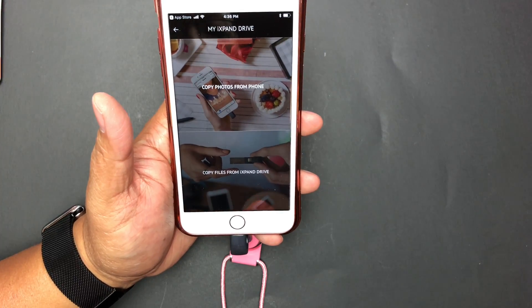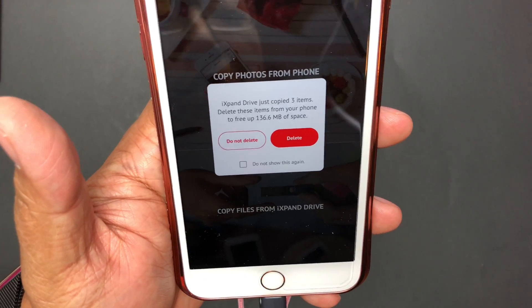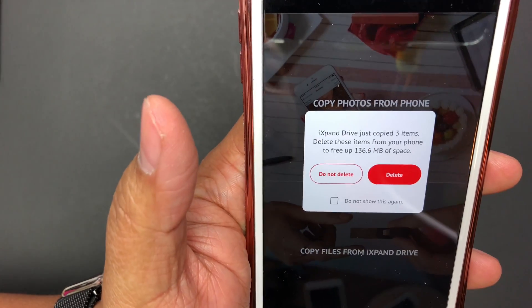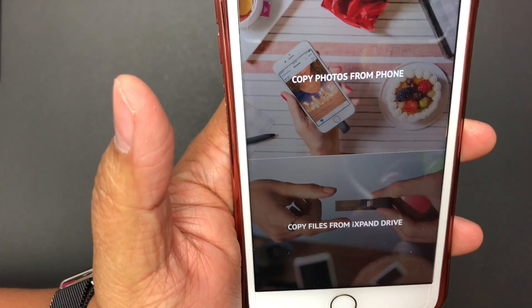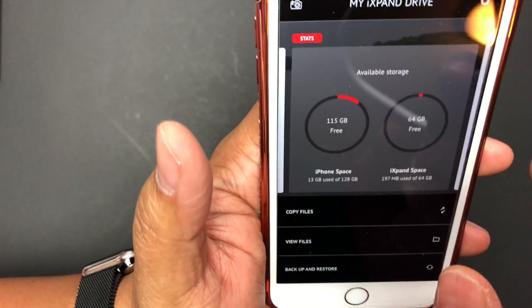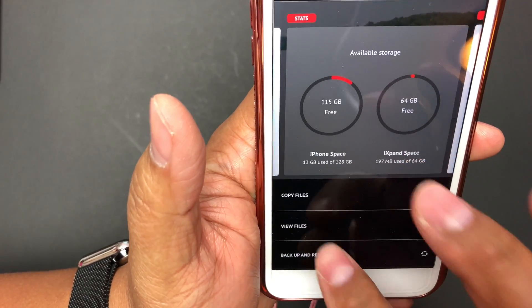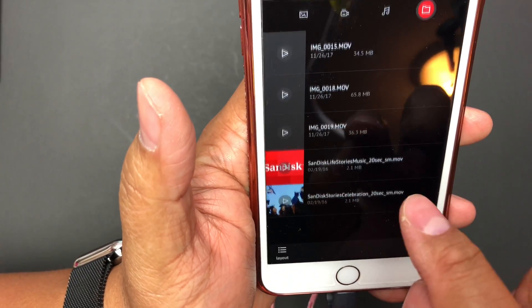Wow, that was pretty fast. It gives you a little summary — it just copied three items — and it asks if I want to delete them from my device. I love this option. I'm going to say do not delete because this is not my phone, it's my kid's phone. I'll view files on the iXpand USB drive and now I can see there are five items.